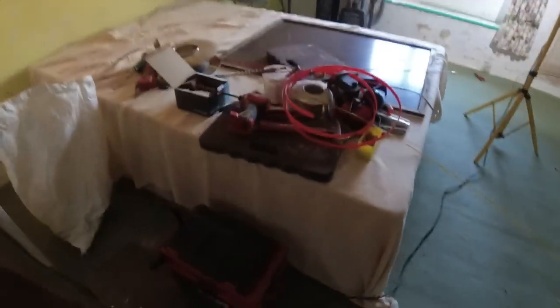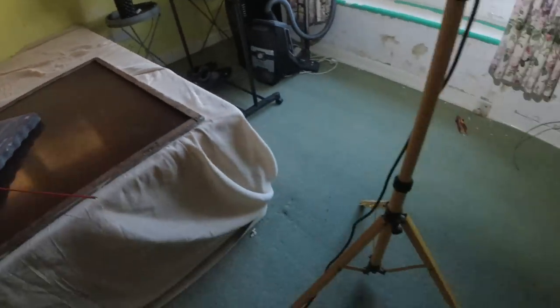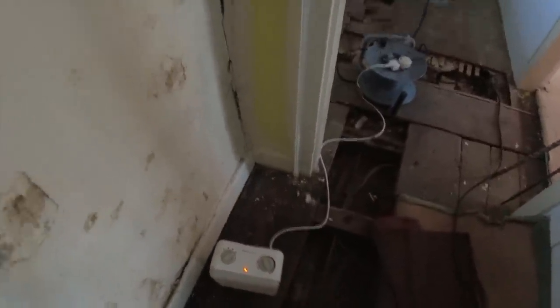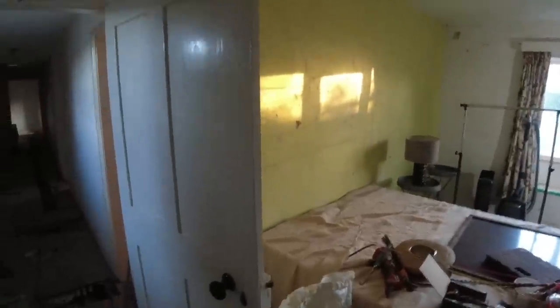We've got one double socket each side of the bed. We will change those for USB when the room's ready. I've got a double socket in there to chase in — that's end of line, a radial for this bedroom. What I'm going to do now is put these floorboards back, drill a hole and stick a 1mm up here for the lighting in this bedroom — feed to the switch, then take our switch lines out. The client wants two wall lights, a pendant, and two bedside wall lights with two-way switching from the bed.